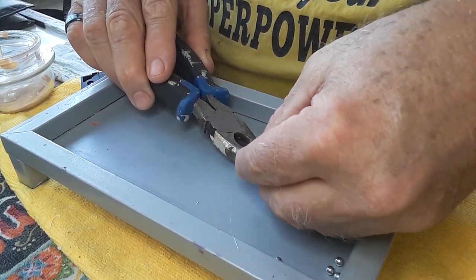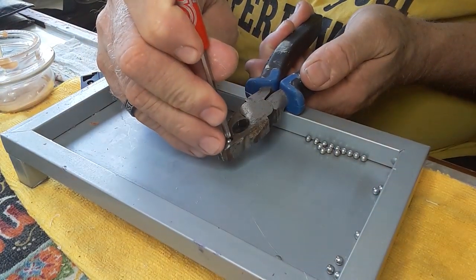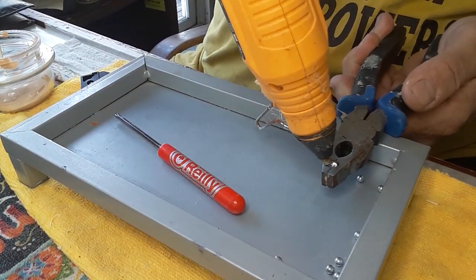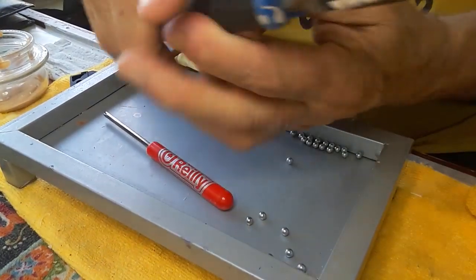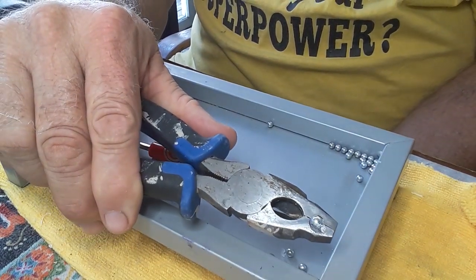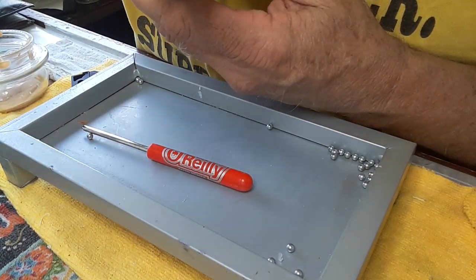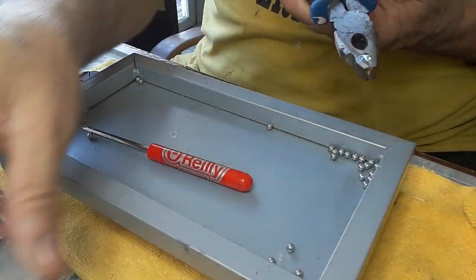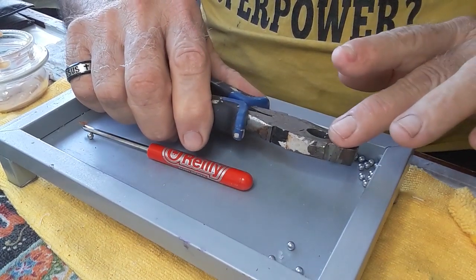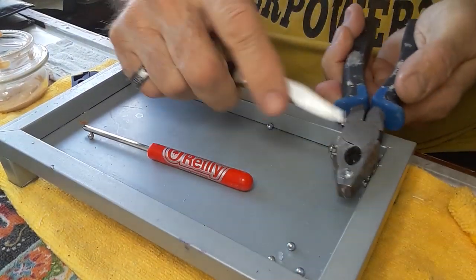I'm gonna fill the BB in and then fill it up the rest of the way with glue. Because the problem I'm seeing with these — I've shot a bunch of them — is that the BB flies out of the plastic. I've made a bunch of them, as you can see. And so what you have is two impacts: you get an impact from the BB and then an impact from the plastic.